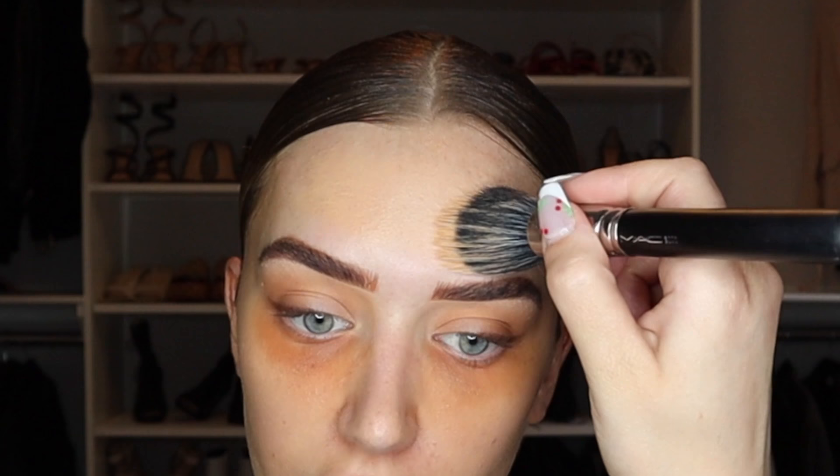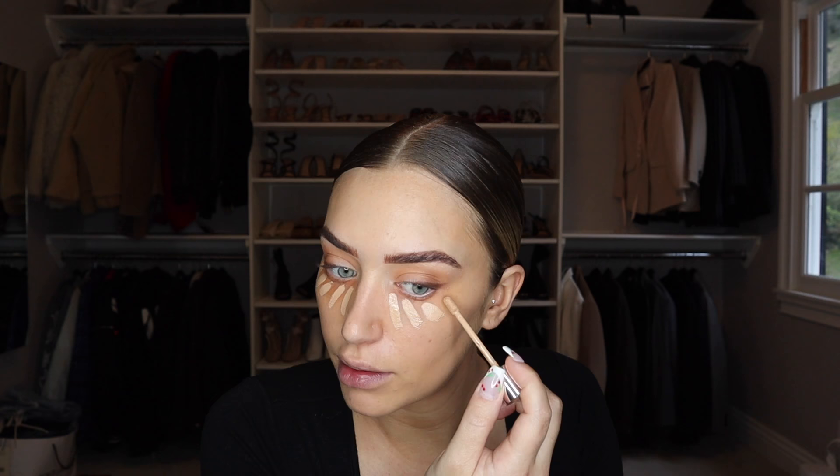I go back with my beauty blender to make sure everything is really blended out. Then I conceal using the same Kylie Concealer in shade Maple — honestly my favorite concealer ever, perfect consistency, not too thick, covers well, and doesn't crease. I put lines under my eyes, down the nose, middle of my forehead, on my chin, and bring it down on my laugh lines. Then I take my beauty blender and blend it all out.